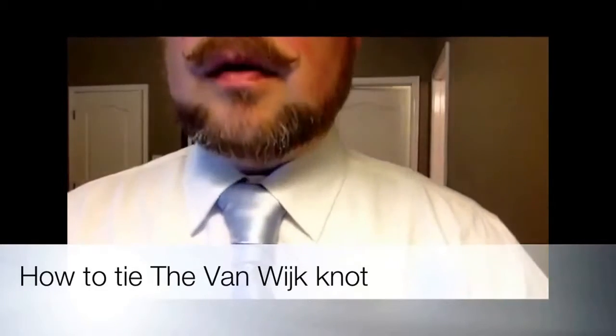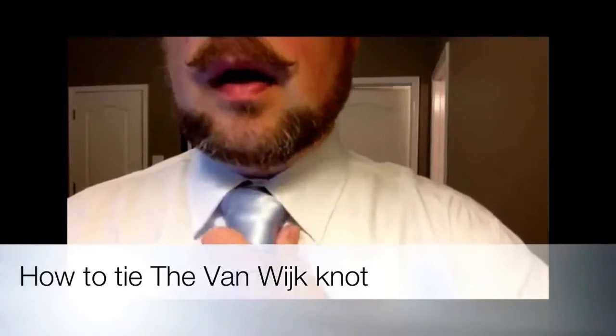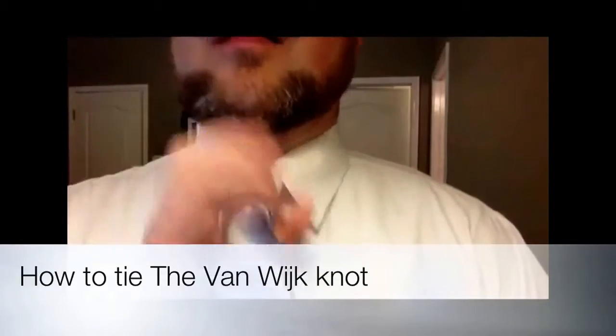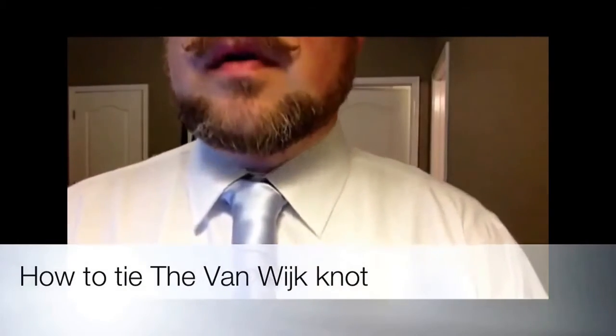But it looks really good. This one's tied kind of short for me, so maybe I started a little bit too late. But that gives you the general idea of how to do the knot. It's kind of a barrel shape, and it's just another different look for you.